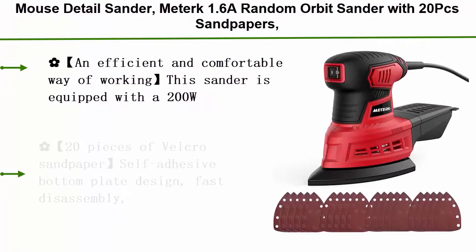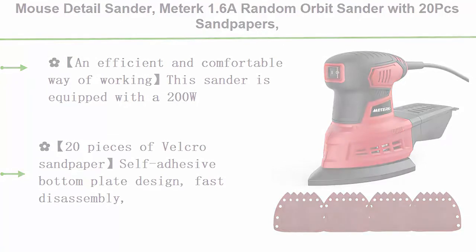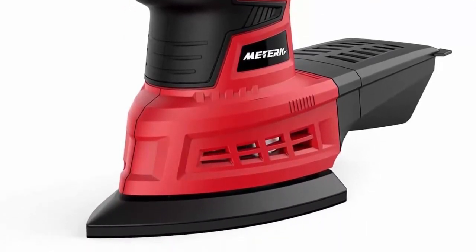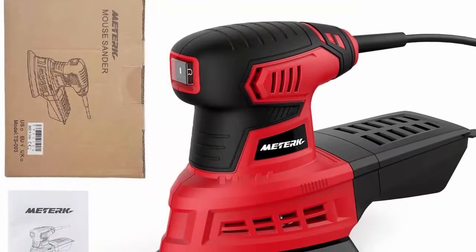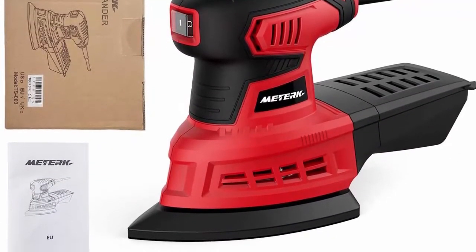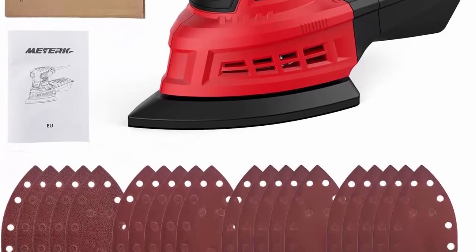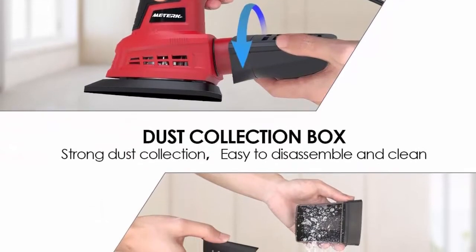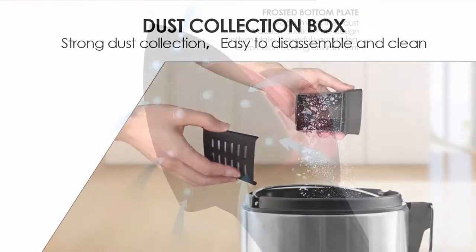Top 5: Medic Mouse Detail Sander, 1.6A random orbit sander with 20 pcs sandpapers, 12,500 RPM, dust collection system for tight spaces — for home decoration and woodworking. Efficient and comfortable: equipped with a 200W, 12,500 RPM motor, powerful and suitable for polishing small areas and refinishing paint. Runs at 12,500 revolutions per minute, completing time-consuming processes quickly. All-inclusive rubber handle provides smooth performance in a variety of sanding applications.